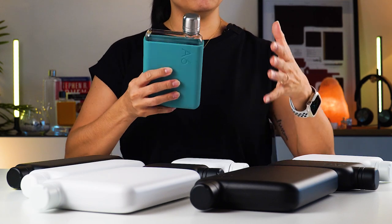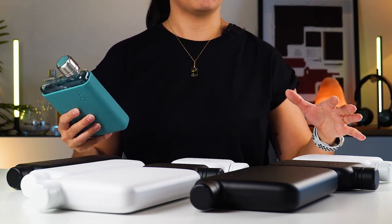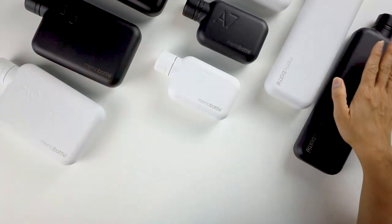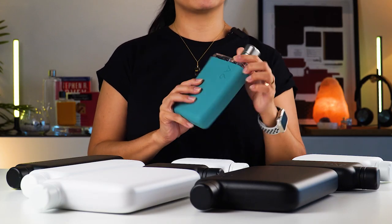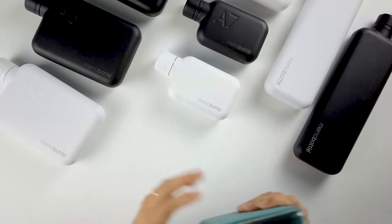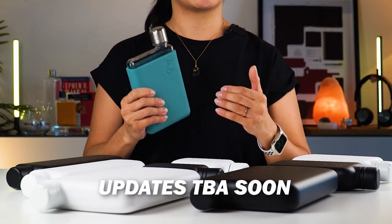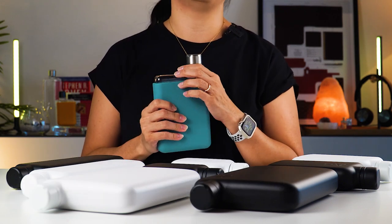So I actually started using these stainless steel ones for about two weeks now, and I mainly use the A6 and the Slim Memo Bottle. I'm going to share my thoughts about them and how they compare to the original. Just a quick note that at the time this video was made, the stainless steel range is not yet available at oribags.com, but do check out the description box below — we will put up an update the minute it's available.